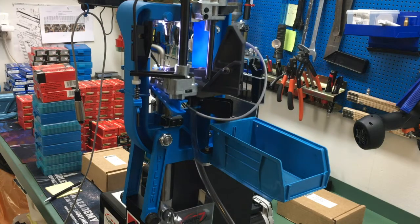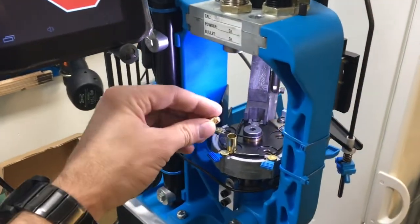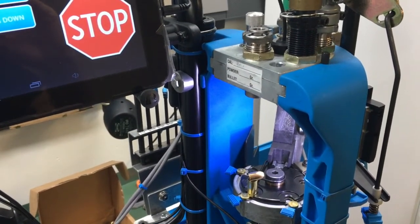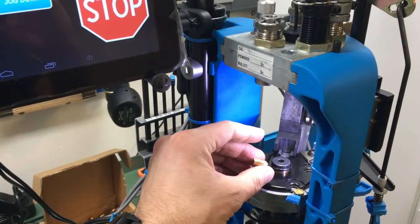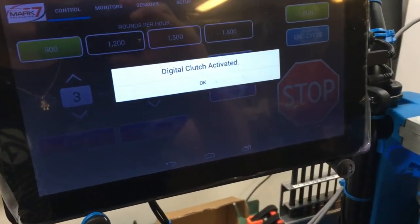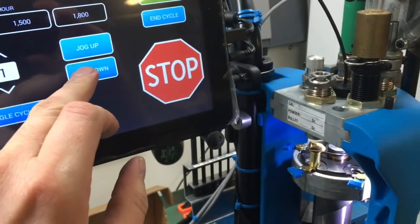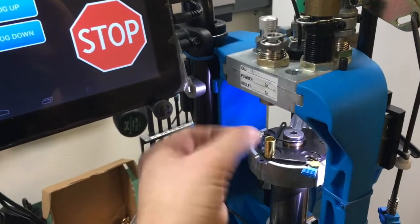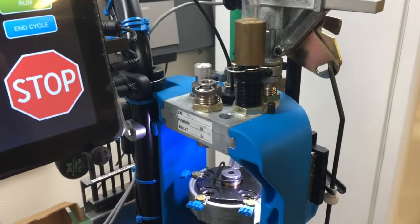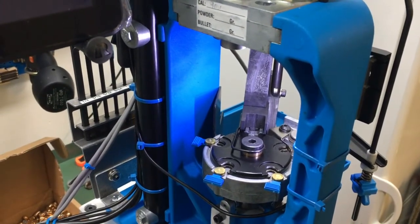Built into the servo is already an alarm system if something goes wrong. In this case I place a bullet to the side, push single cycle, and directly the digital clutch is activated. I press okay, jog down, then jog down again. I can take out the bullet and any brass that is wrong. Then I push end cycle, it goes up and back down, and it's ready to go for the next round.